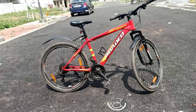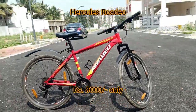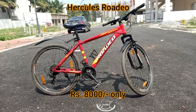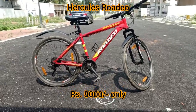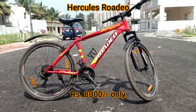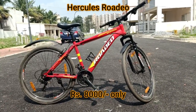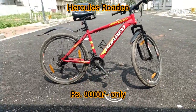Hello guys, this is Abhishek from Vehicle Expert and today I'm going to review a bicycle. Let me show you this beauty — it's so damn beautiful. This is a Hercules Rodeo and it comes around 8000 rupees on Flipkart or Amazon.